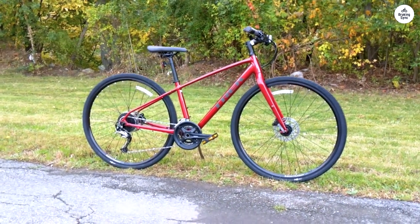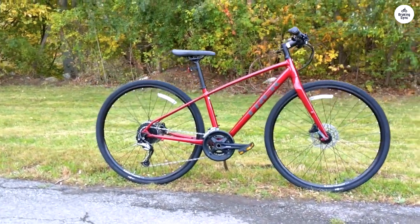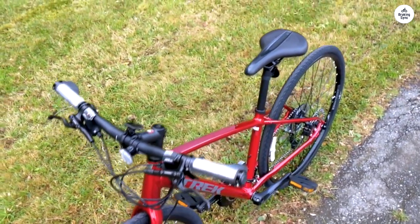Whether I was climbing a hill or picking up speed on flat roads, the gears felt more than enough for the job. The hydraulic disc brakes also impressed me — they worked well in all types of weather.